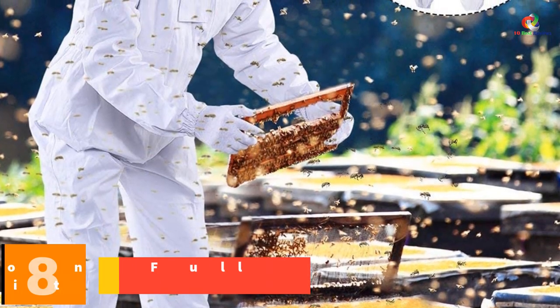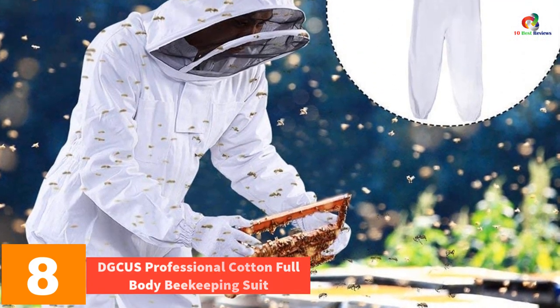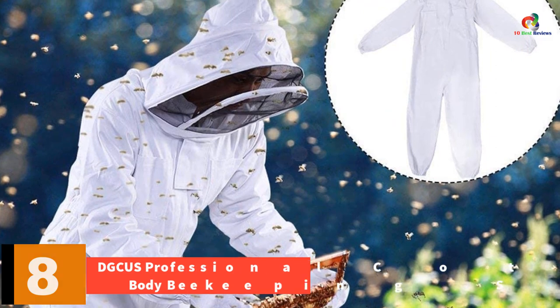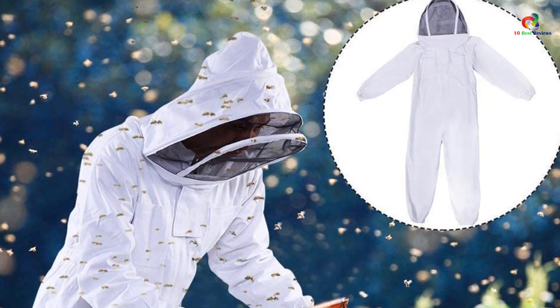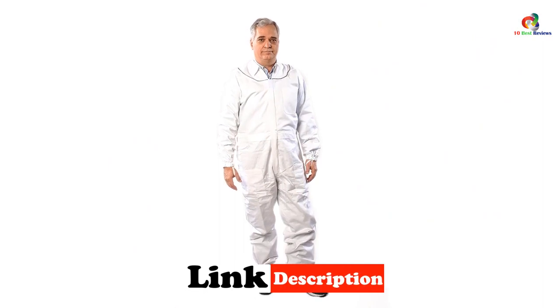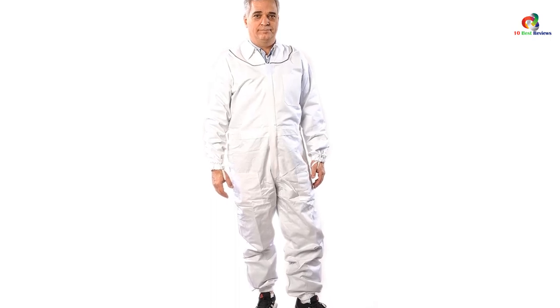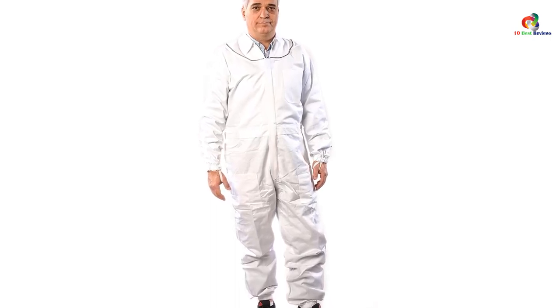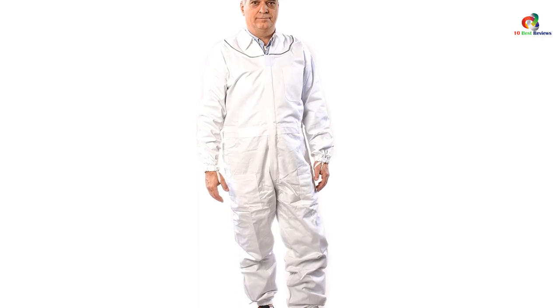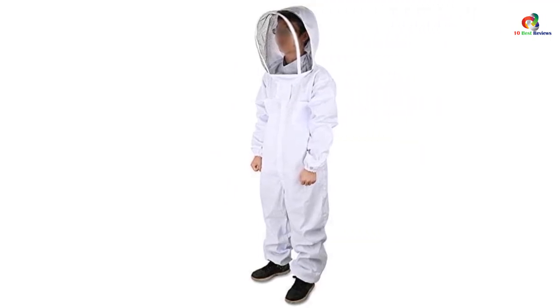At number 8, we have the DGC US professional cotton full body beekeeping suit. For those within the height range of five feet nine inches, the DGC US cotton full body beekeeping suit will give a perfect fit. It is made from a cotton material that makes the suit breathable even while working on the beehives during hot temperatures or extended hours. The suit stays in place with its elastic waist, wrists, and ankles without getting too loose or too tight, making working more convenient while keeping you fully protected.